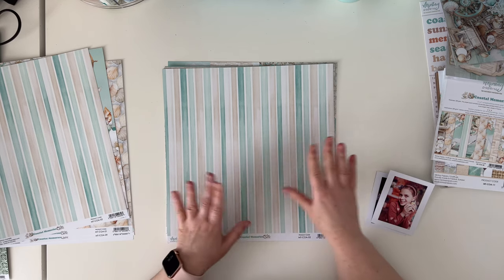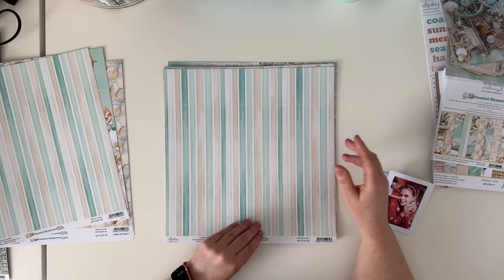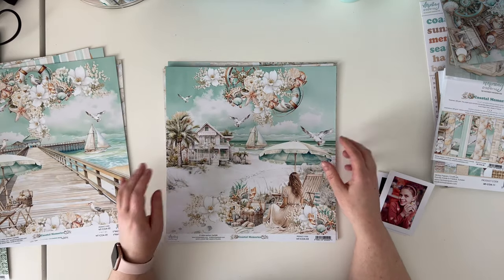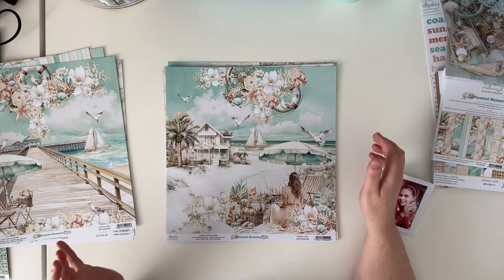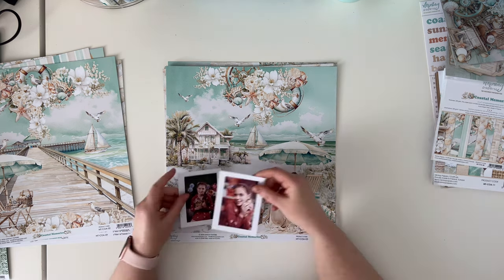This soft stripes paper reminds me of a beach towel or maybe a pattern on beach chairs. And here is another scene paper, and again there is an empty space for pictures.